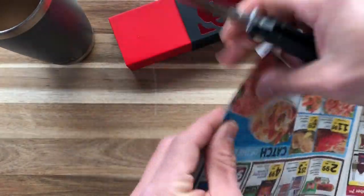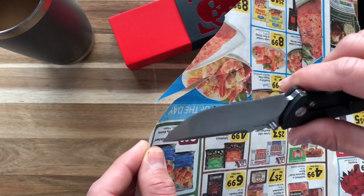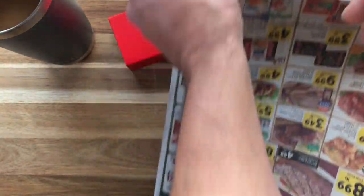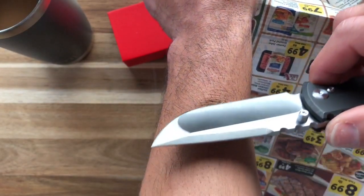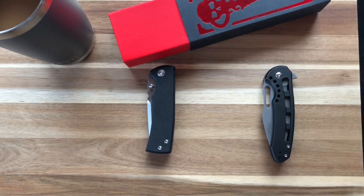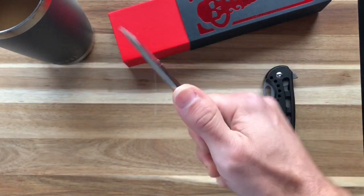Alright, some recycled paper — let's test the sharpness. You can hear that. I can go as slow as I want — very nice push cut. And it's popping arm hairs really aggressively sharp. So yeah, really nice sharpness. I'm not sure if I'm going to release this video but you guys are going to tell me, so if you're watching this you already know.